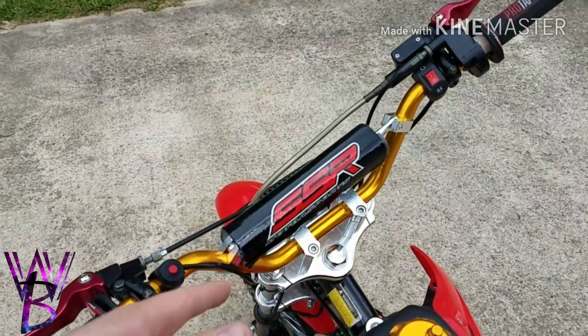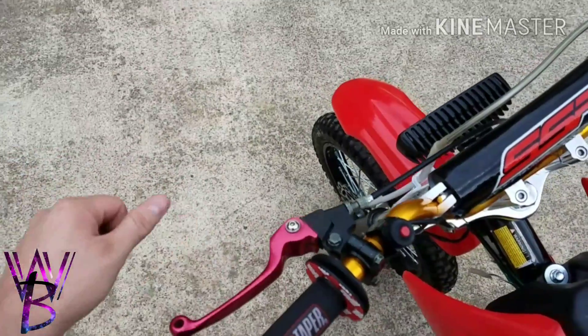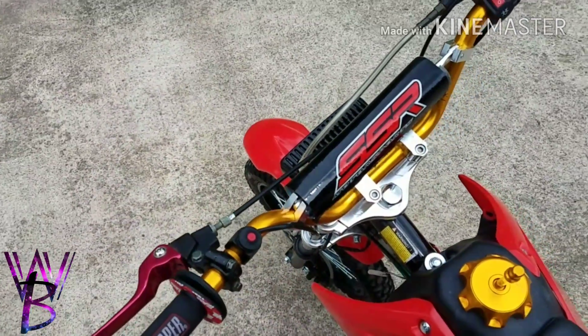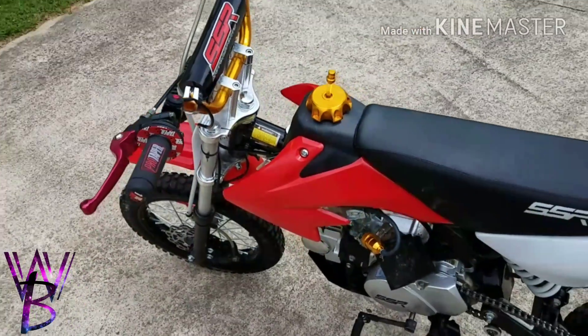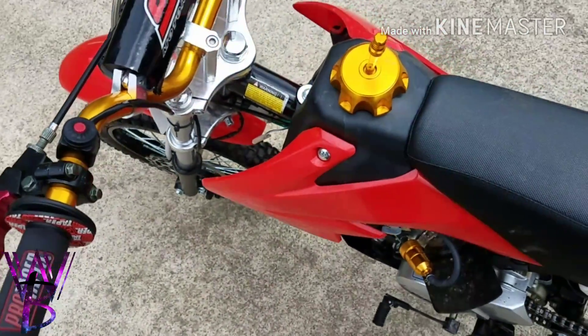I've got the gold bars and the folding levers. I suggest these to everyone. All three of my nephews have broke at least one or two of their stock levers from hitting the ground, so these are a must.